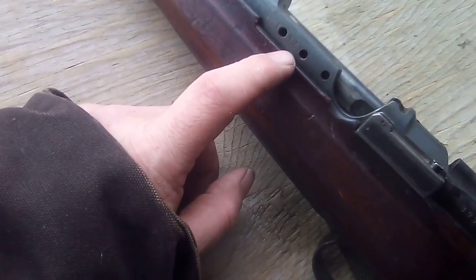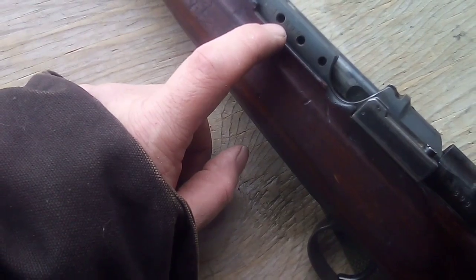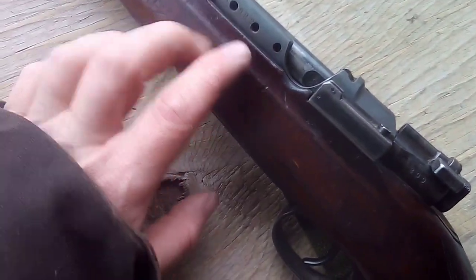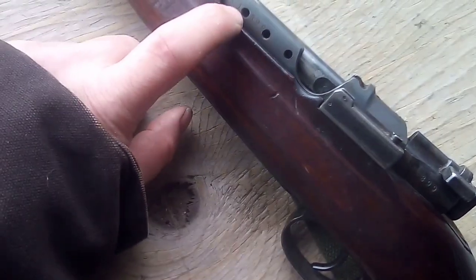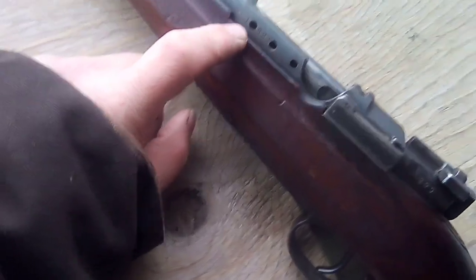In the last video I said it was a three-digit serial number - it's not. I would say it's at least five. Parts of the bolt are numbered with the last three digits. You can see a one here. There was probably one where that hole used to be.